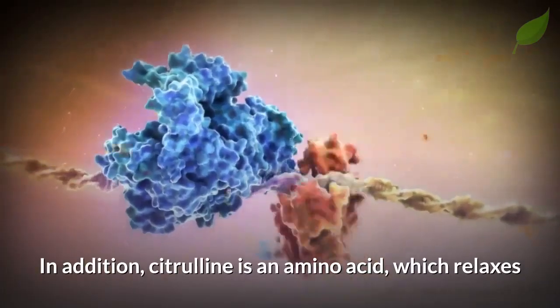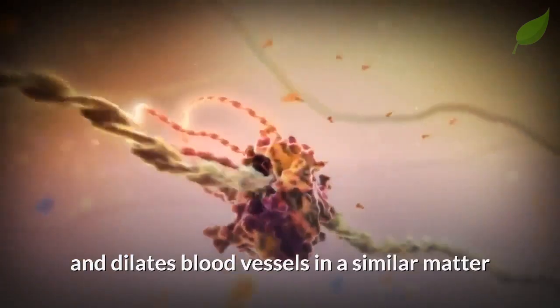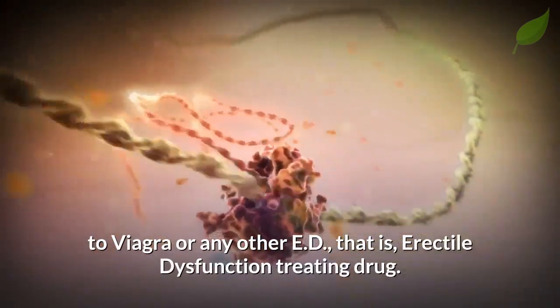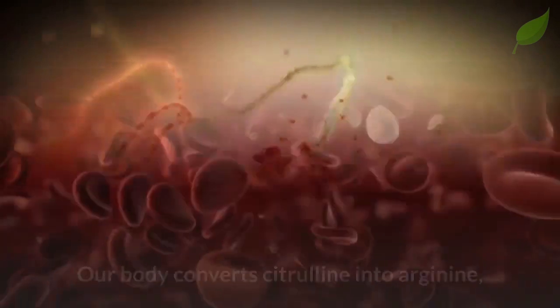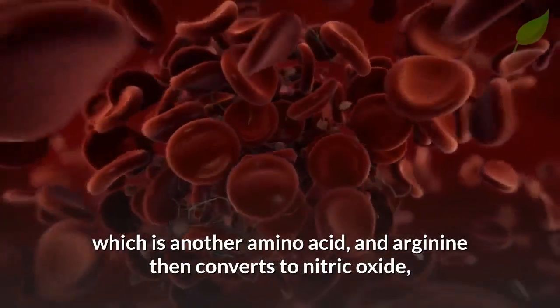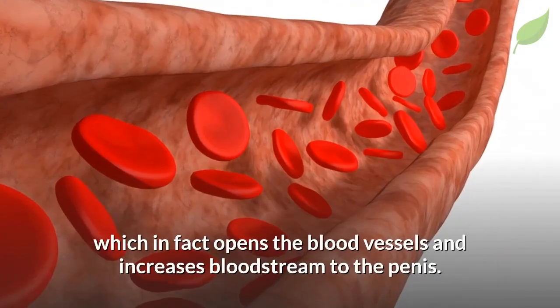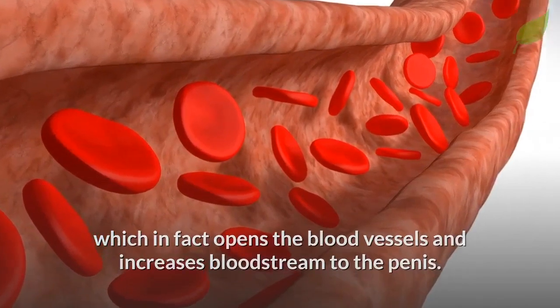In addition, citrulline is an amino acid which relaxes and dilates blood vessels in a similar manner to Viagra or any other ED drug. Our body converts citrulline into arginine, which is another amino acid, and arginine then converts to nitric oxide, which in fact opens the blood vessels and increases blood flow to the penis.